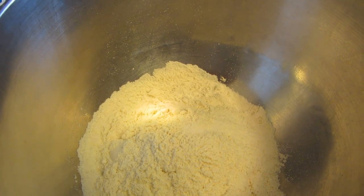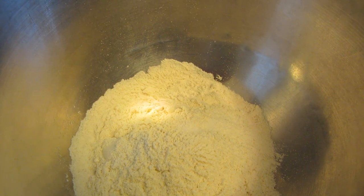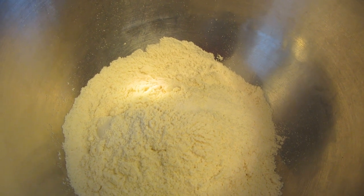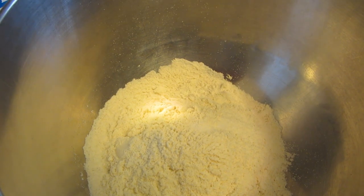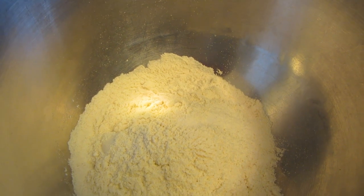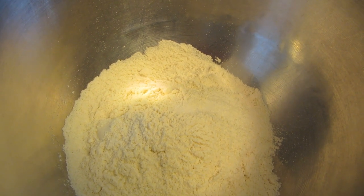Hi guys, tonight I'm going to be making homemade corn tortillas. I've never made them before so I'm really excited about this. I'm going to be using a product called Masica — I'll put a link down below to the company. They are a gluten-free corn flour masa mix.